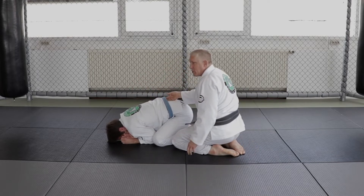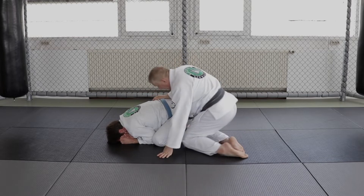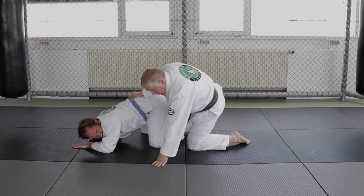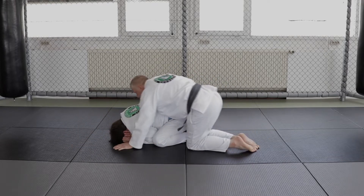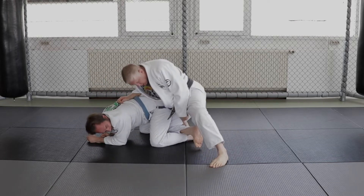If he has a belt, I can just grab his belt and I want to lift him off his feet a little bit. If not, another option I would use is I'll take my knee and lift his butt a little bit. I'm going to lift and slide my knee over his foot.